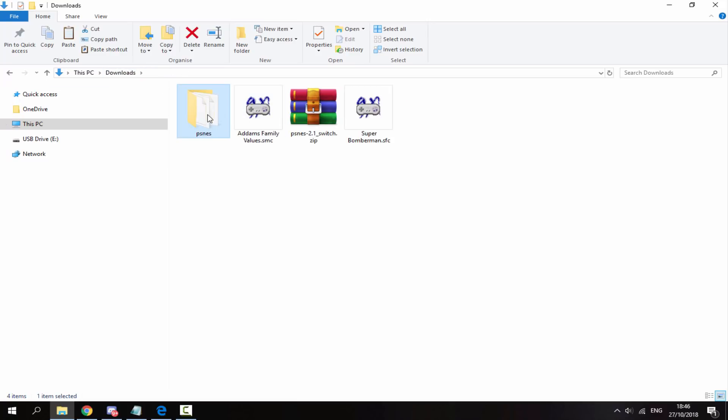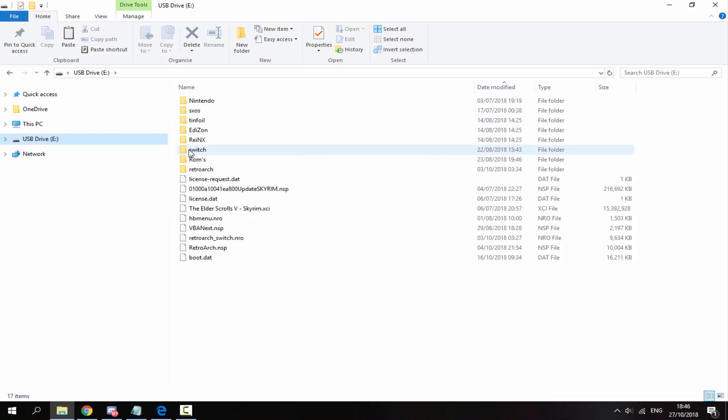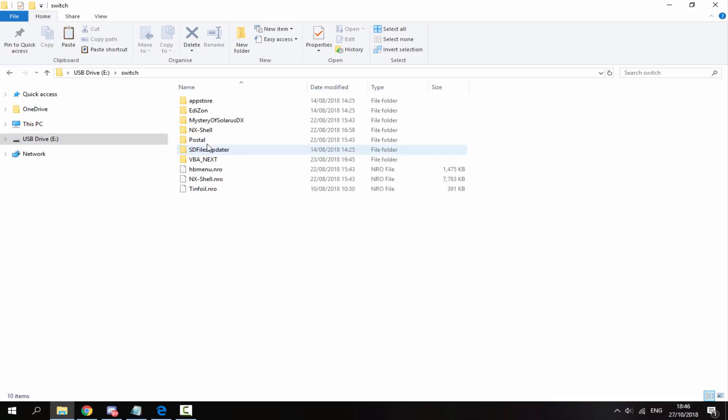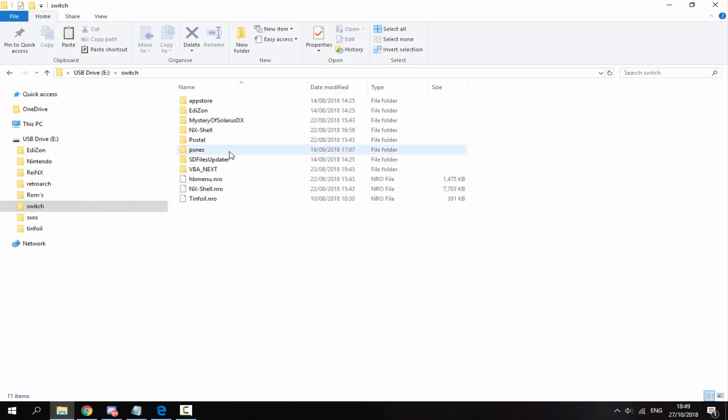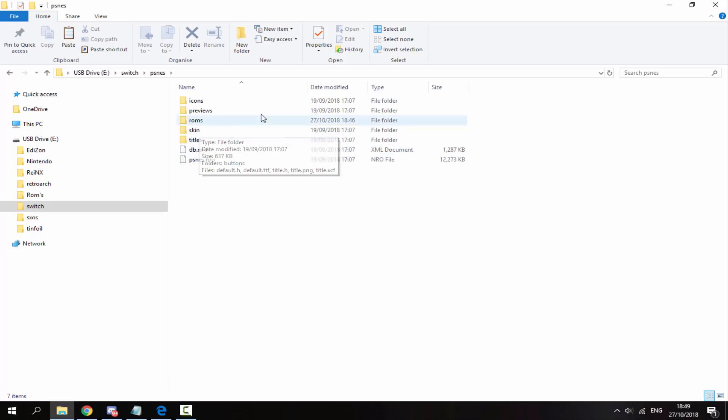Back in the downloads folder, copy the pSNES folder to your Switch's SD card and put it inside the Switch folder — right-click and paste it in there. This will work no matter what custom firmware you're running, as long as you put it into the Switch folder. Once it has finished copying, you can check the files to make sure they're all there.